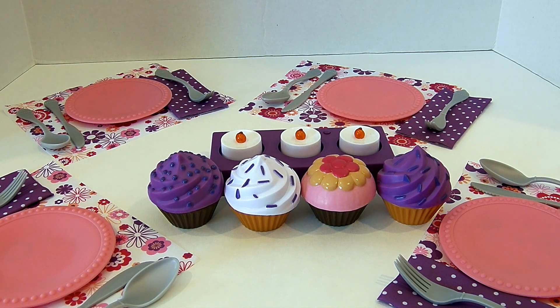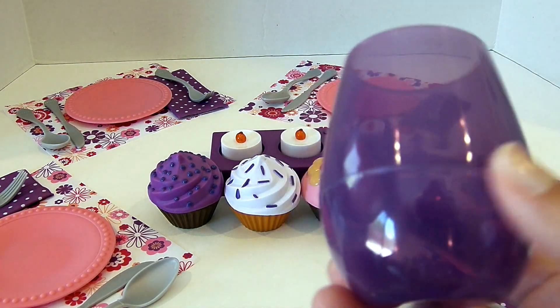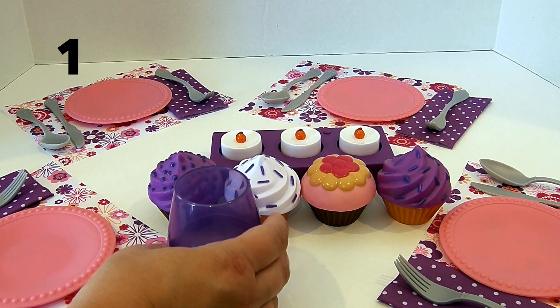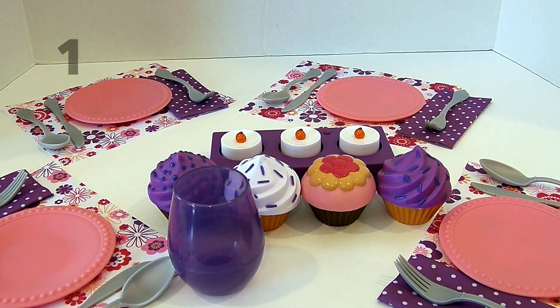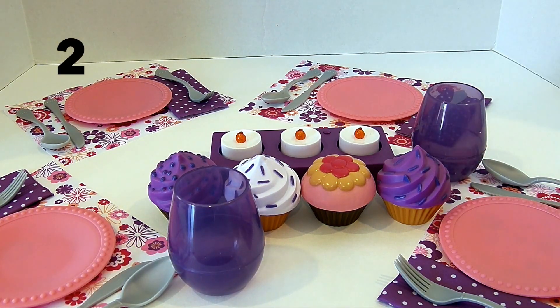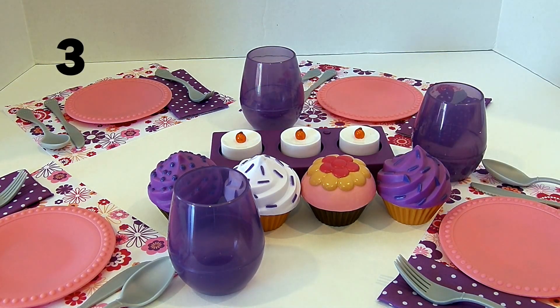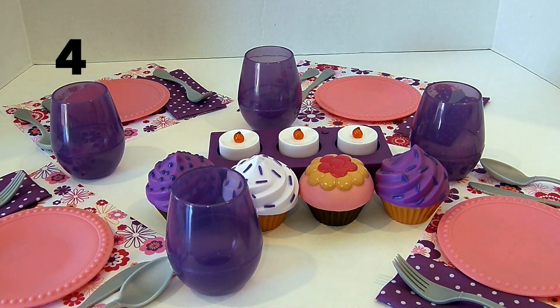What else do we need? Well, I know when I eat it makes me really thirsty, so we need to make sure each one of our guests has a water glass. So here's one, two, three, four.